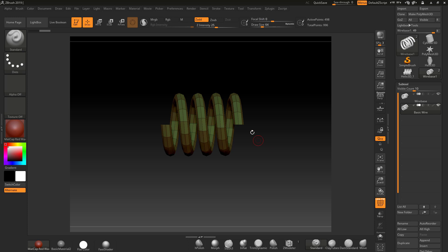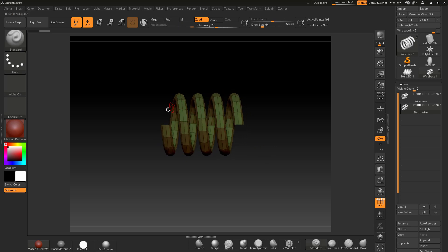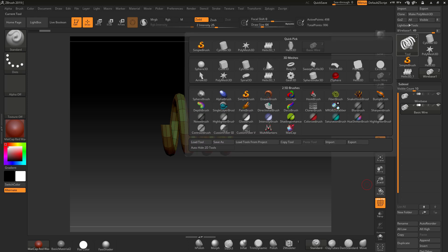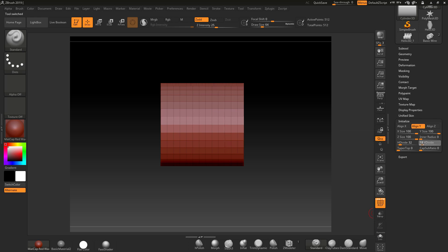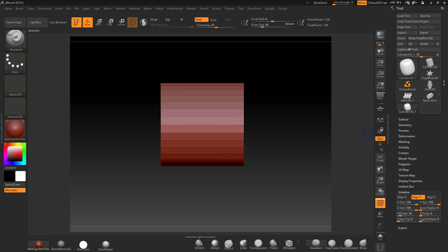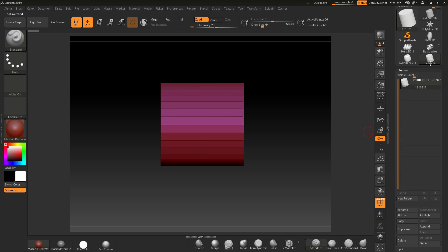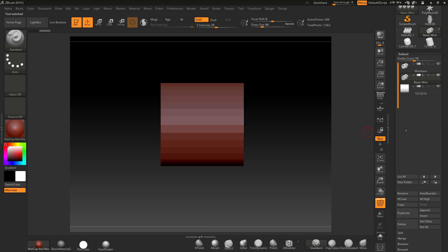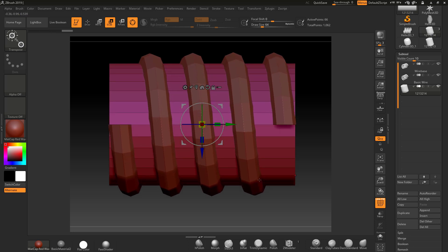With this brush, I need there to be some material inside — obviously to print this would be a nightmare, so there needs to be material to hold it. I'm going to use a cylinder. I'll open up Tools, initialize a new cylinder, leaving the settings at 32 but changing this to four, so it's basically minimal. I'll make that a PolyMesh 3D, rename it, and go back to our basic wire and append this new one.